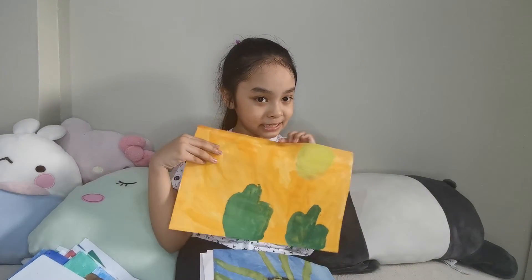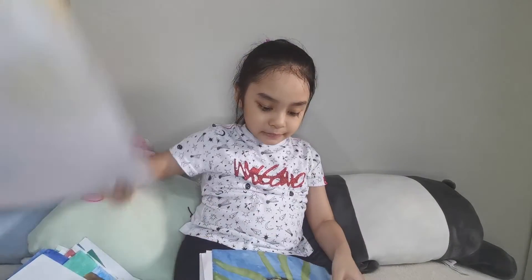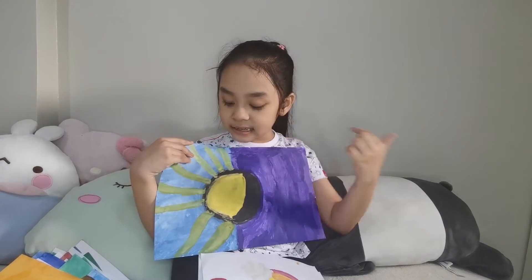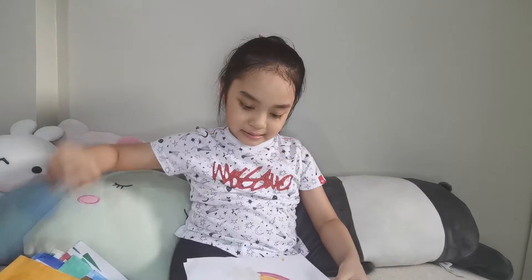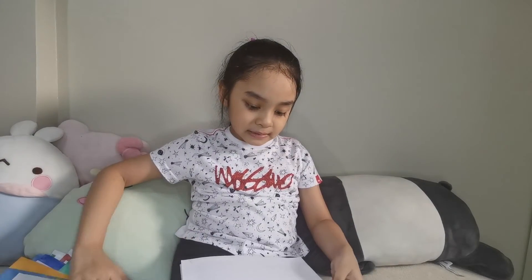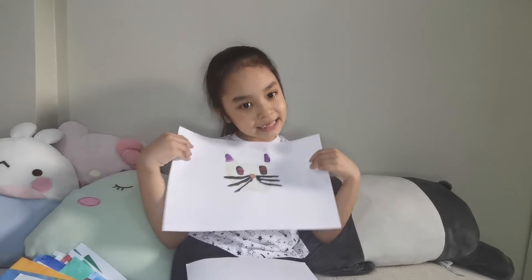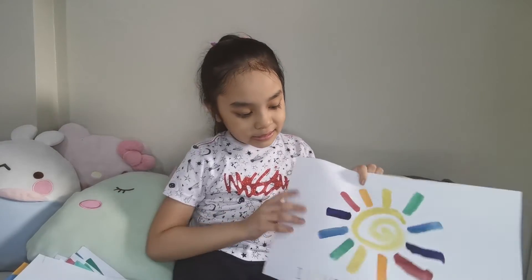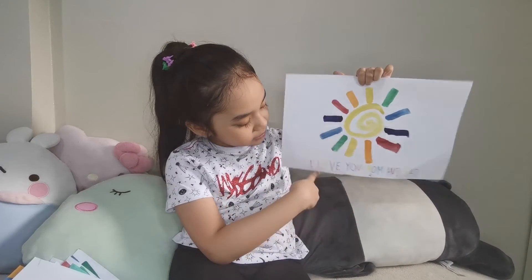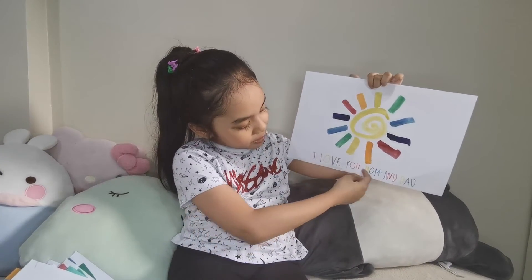Next is a cactus. This part is fun. Now, there is a little rainbow. Now, a cute little kitty. And the last one is a little story here. It says, I love you, mom and dad.